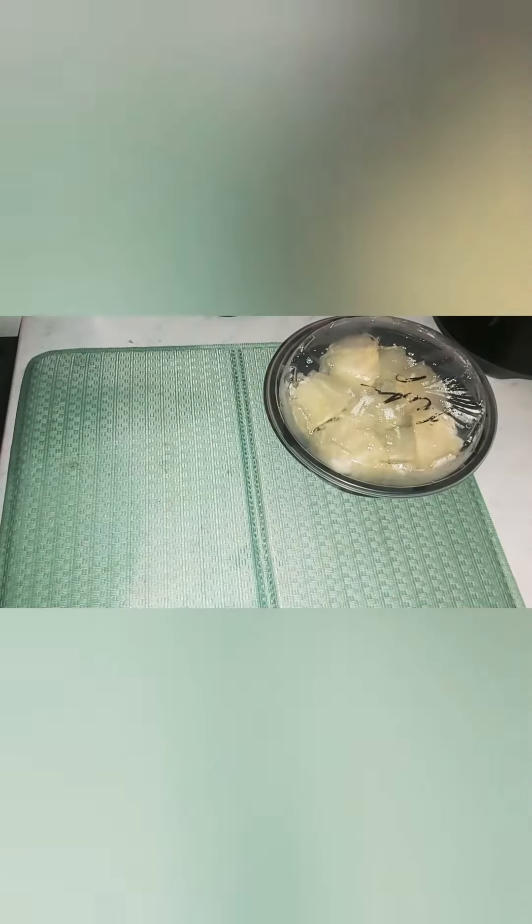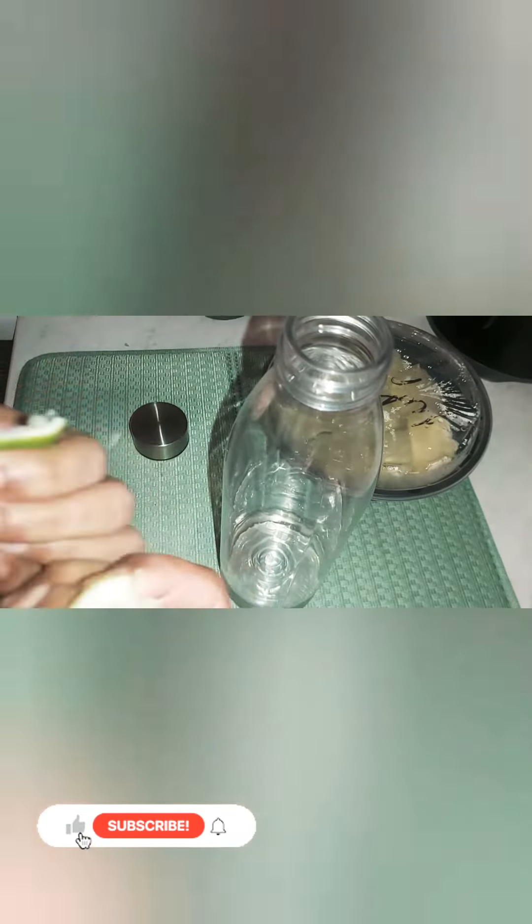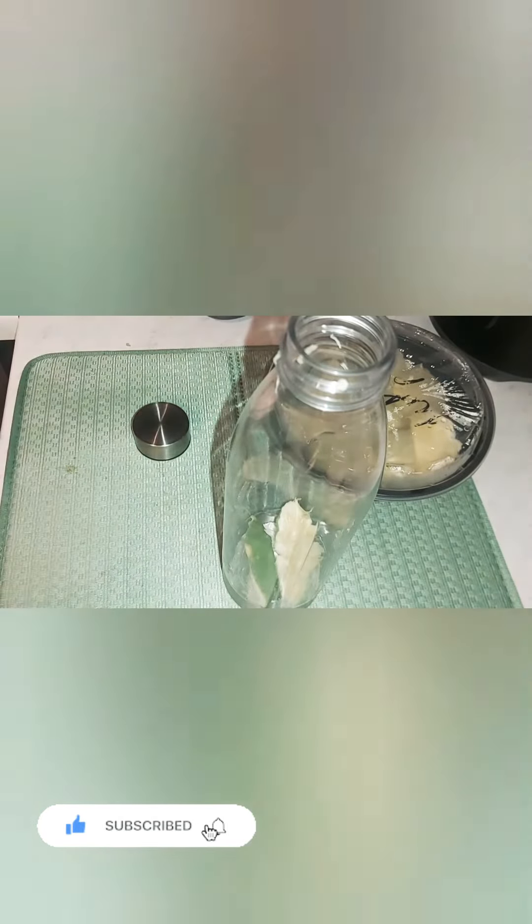First, I am going to put a juice in a glass. I am going to put a glass of ice cube tray. I am going to freeze it.